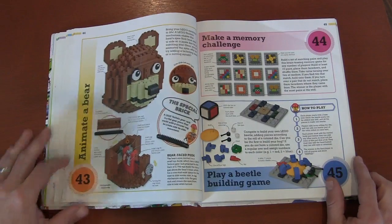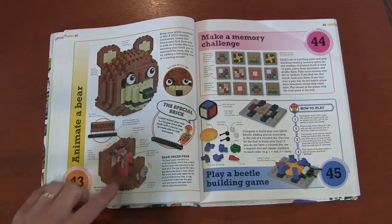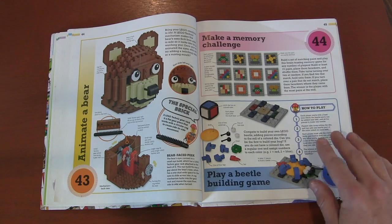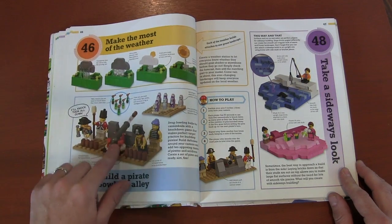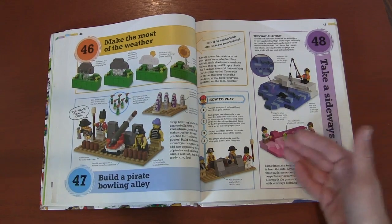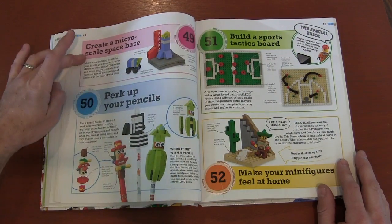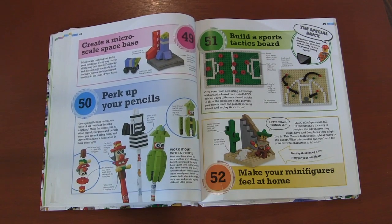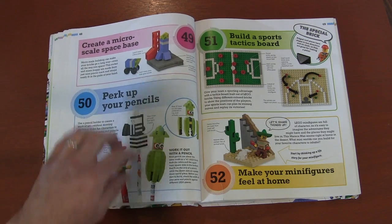You've got building your own minifigures. Here they create a bear where its eyes move back and forth through a crank. A lot of memory games — kind of like where you just make designs and turn them over. A shooting gallery. Learning the weather. Here's that 'take a sideways look' where you're building sideways. Microscale bases. And pencil toppers — this is something I actually want to try because with pencil toppers it's usually rubber so they stick, and I'm curious how well these will hold onto a pencil, but I think that's a really great idea.